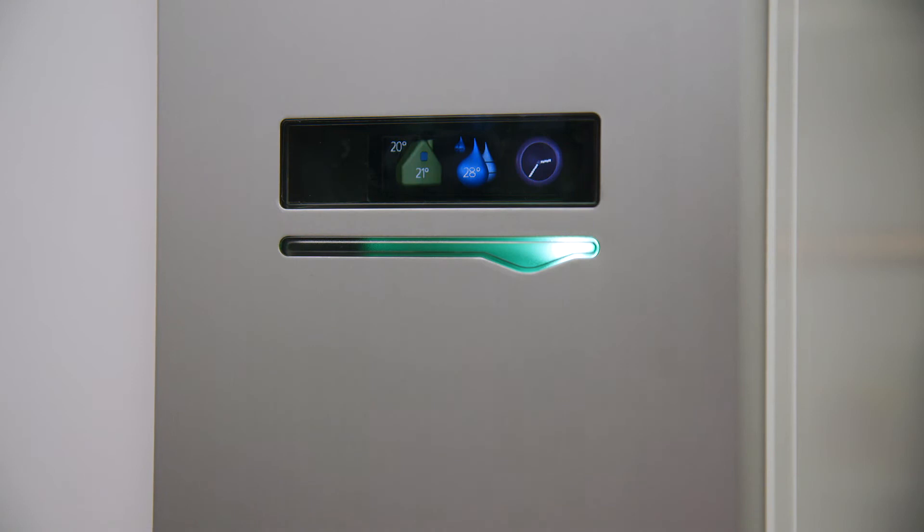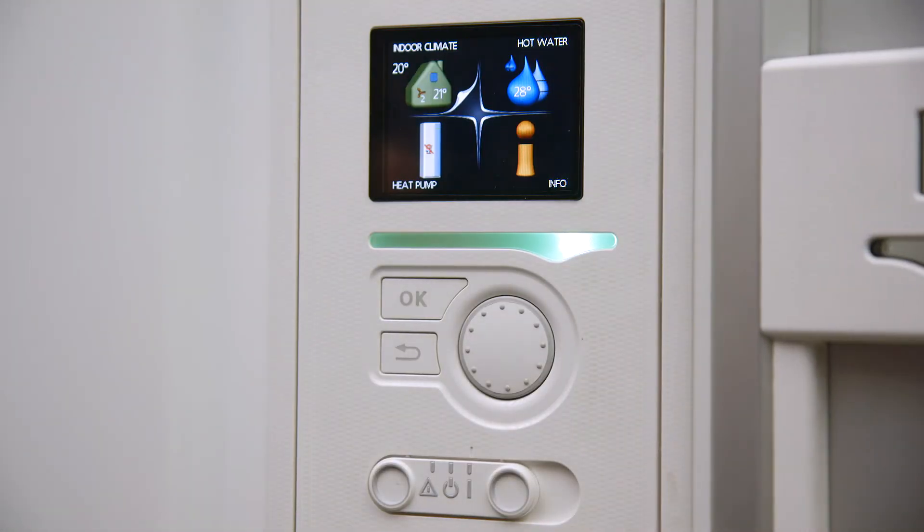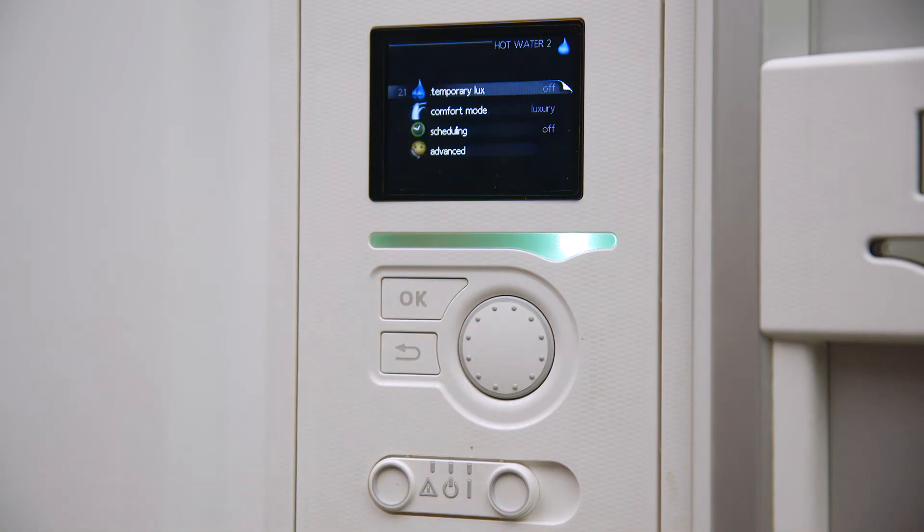Start by opening the front door of the heat pump. Rotate the dial on the controller to highlight the hot water menu and press OK to make the selection. Rotate the dial on the controller to highlight menu 2.2 comfort mode and press OK to make the selection.